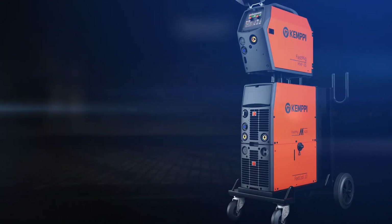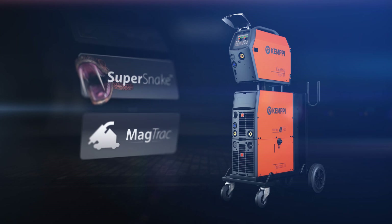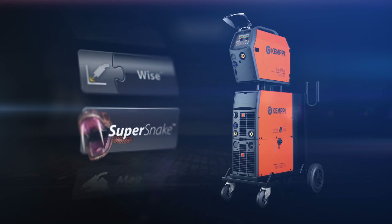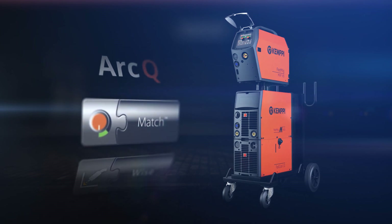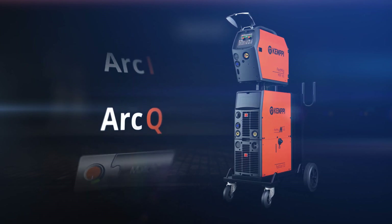Kemppi offers various welding software and hardware add-ons that make your welding work more productive and more pleasant, and lets you integrate your Fast MIG-M machines into Kemppi's welding quality management system.